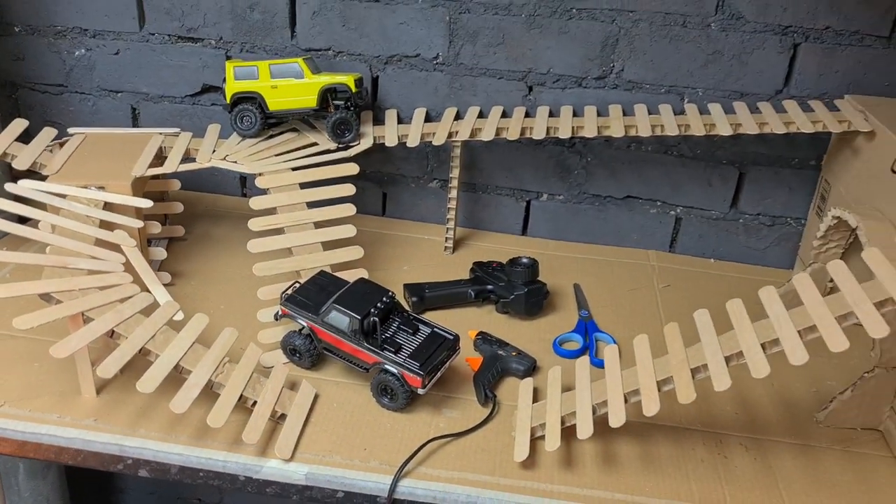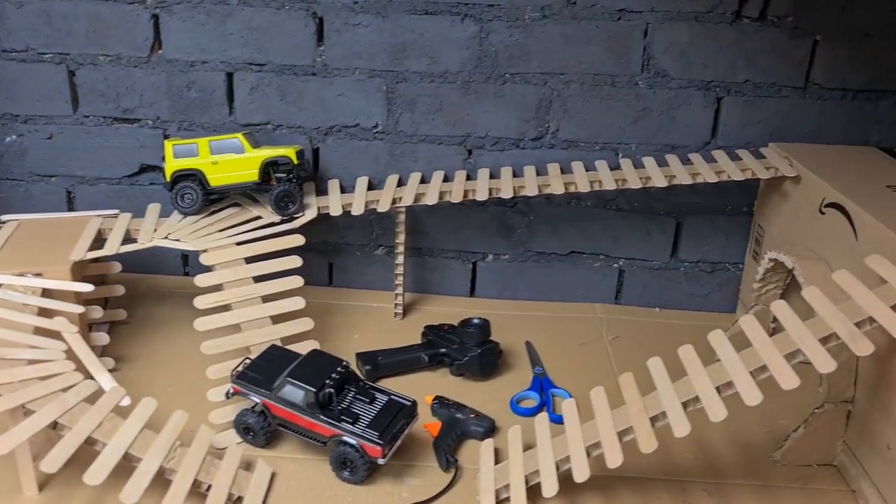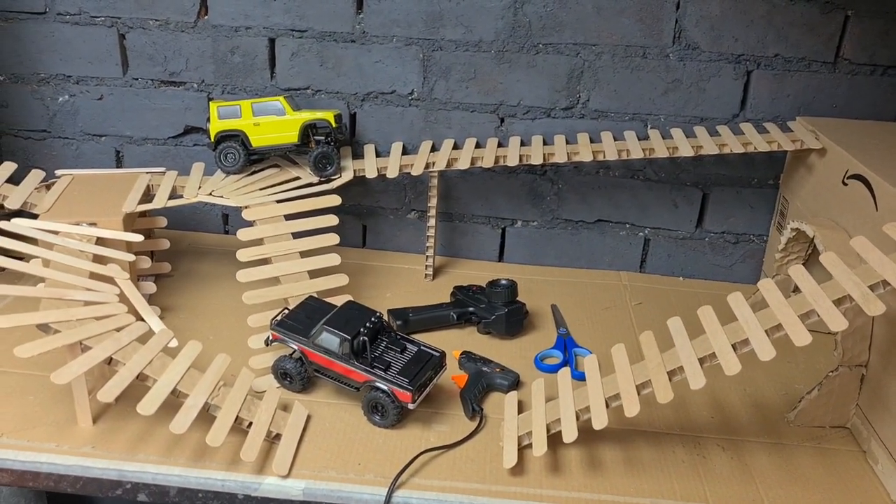Oh yes, look at that, check it out! Watch this video if you want to see how we built this thing. We've got a lot to do — here's number one, let's go!